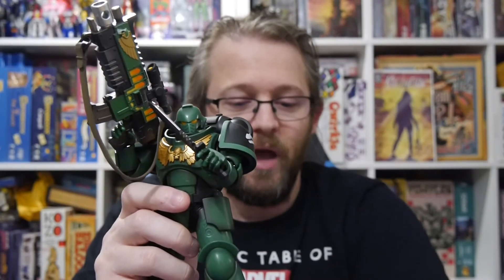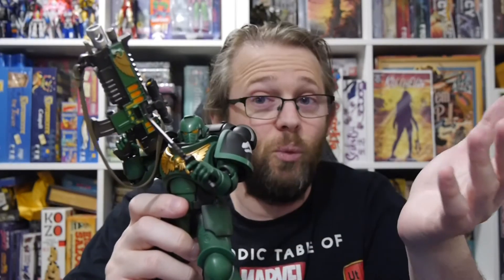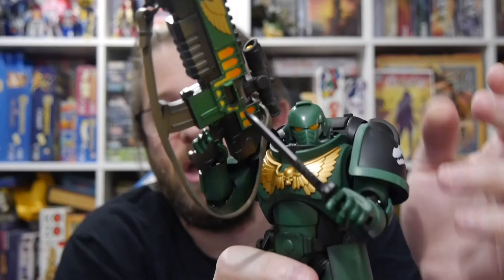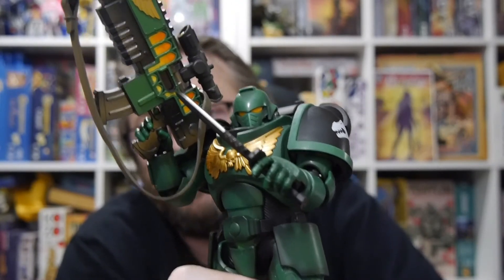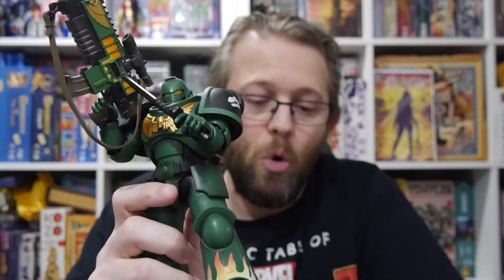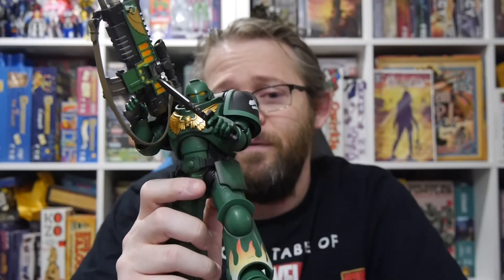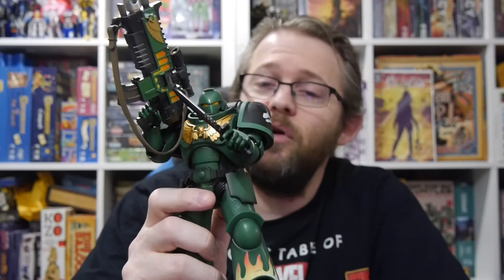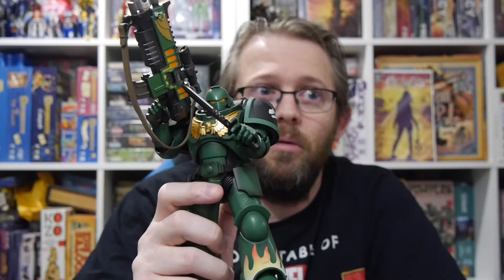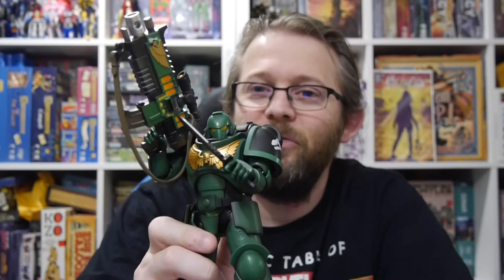We've got the Imperial Fist we'll be doing an unboxing for as well. We've already done one for the Ultramarine, and the White Scar will be on its way whenever it's released. Lots coming at you when it comes to the Bandai figures. Good luck finding it — we'll do our best to get some links, but prices are probably going to be jacked up. We do bring news when these go on sale, so pay attention to our site at BoardGameToday.com. If you're interested in comics and toys, check us out at GraphicPolicy.com — on Facebook, Twitter, YouTube, Instagram. Until next time, as always, keep rolling your dice, keep playing with your toys, and keep it geeky.